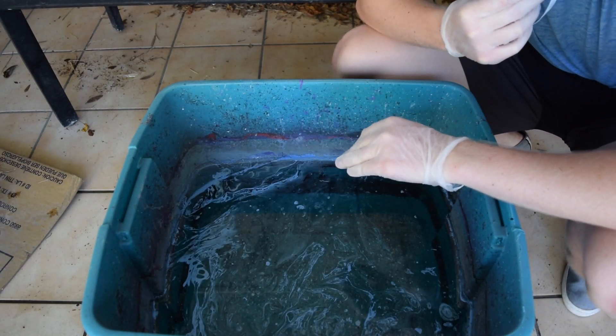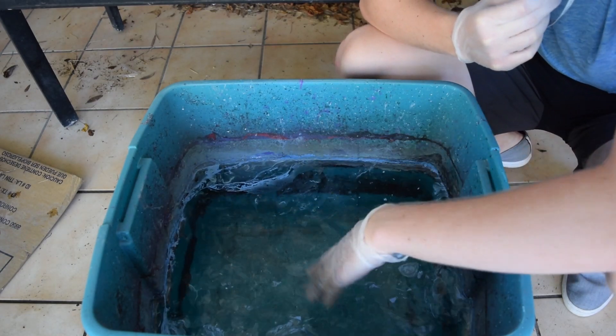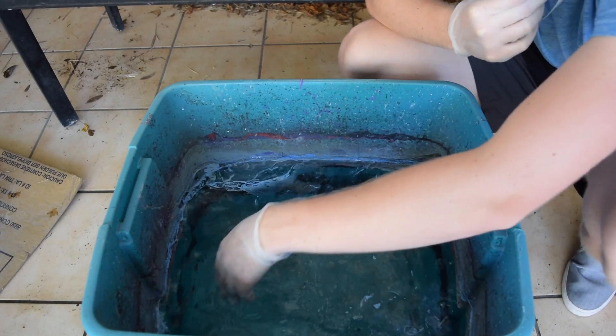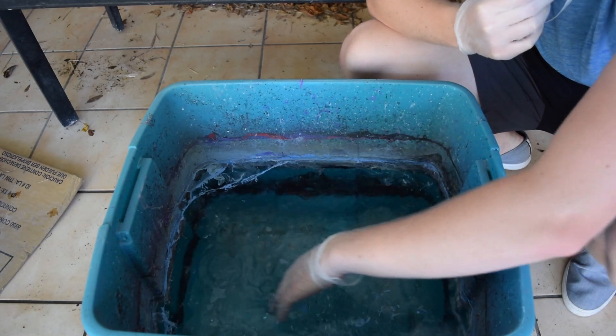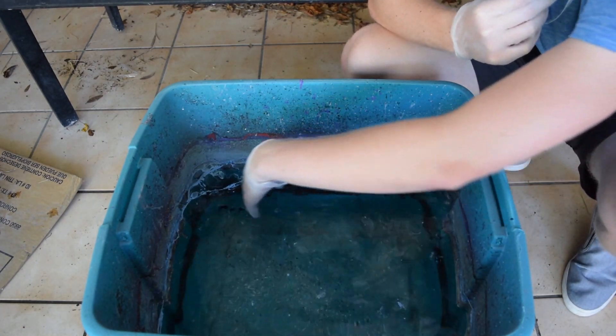Now when you finish hydro dipping, you don't have to throw out the water. All you do is just push it to the side and it'll absorb onto the plastic. So now you can just start a brand new color without worrying about the old color getting on your new product.